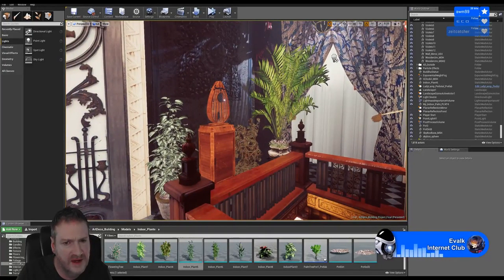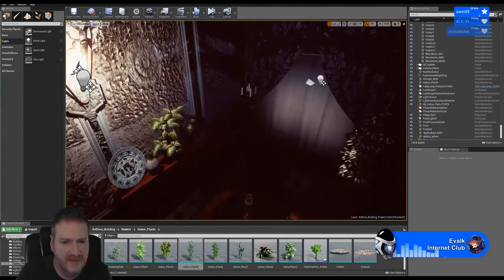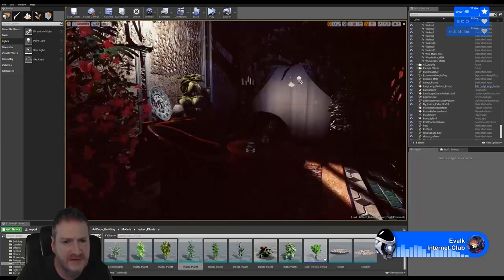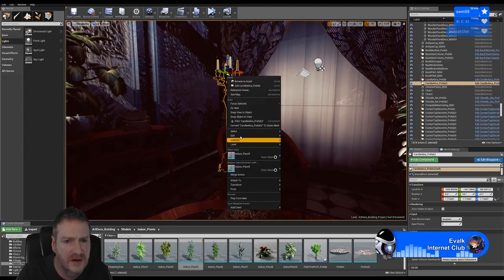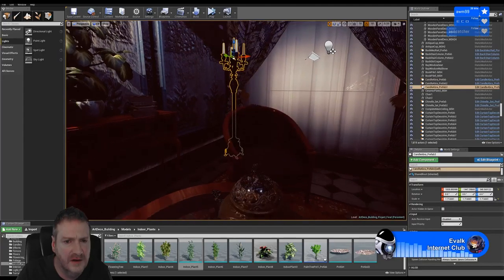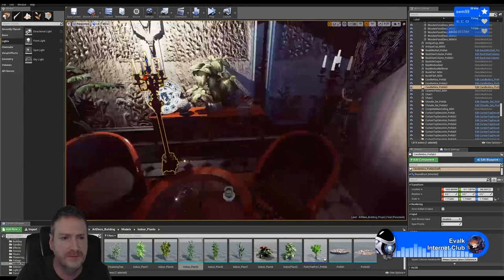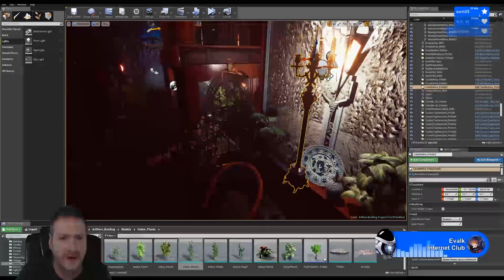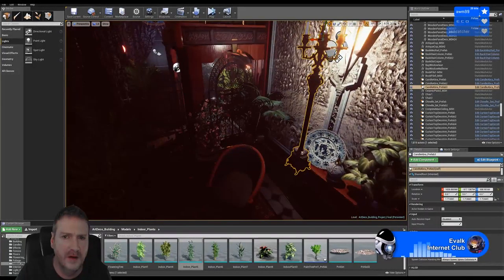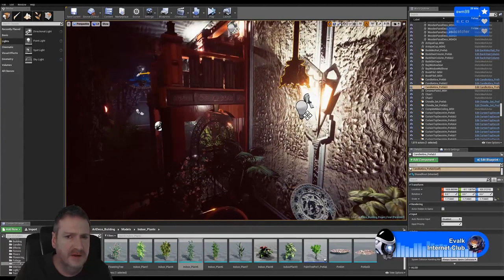I'm going to bring in one of the candelabras - I'm going to grab one of the candelabras we're using in this corner and see what that looks like up there, because there's just something about that grouping up there that I'm not quite happy with.